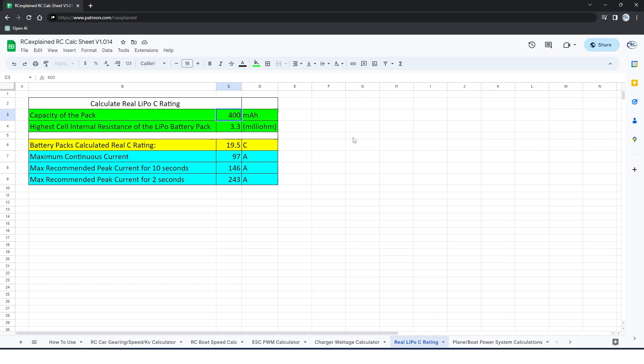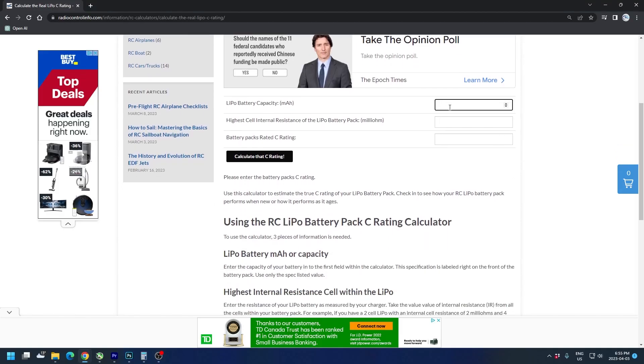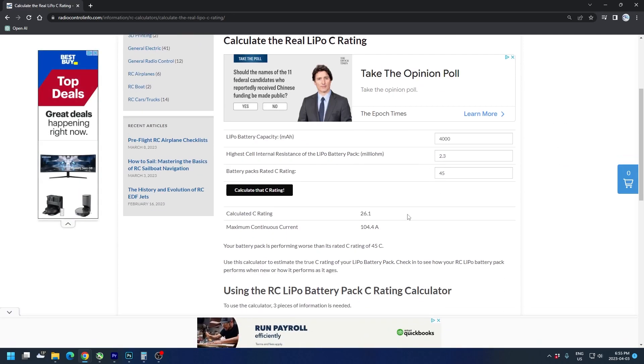The last item relates to the C rating of the battery pack, but we don't want to use the sticker C rating on the label. Instead, we can use a calculation to determine the actual C rating we have today, and we don't necessarily need past performance data — although it helps for comparison. You can visit the Patreon website, where I have a downloadable Google Sheet calculator, or you can go to radiocontrolinfo.com and use the LiPo actual C rating calculator there. Enter all the required parameters, hit submit, and get your result.